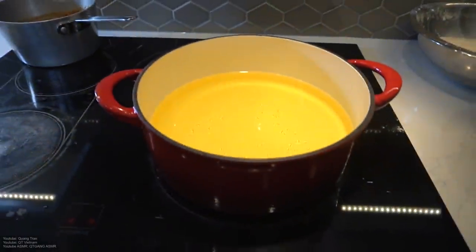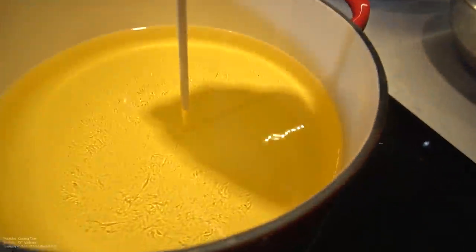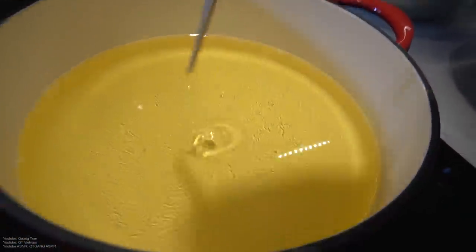Oil heating for 20 minutes on a medium-high heat. We're going to take our beautiful chopstick and stick it in. Once you see beautiful bubbles like so — you guys see bubbles? We're ready.